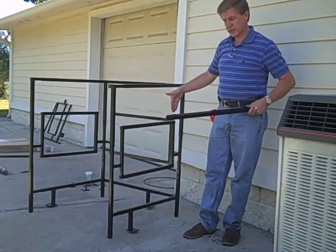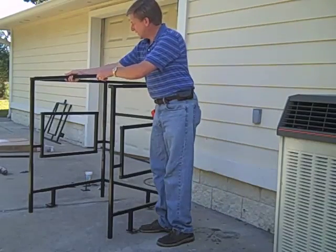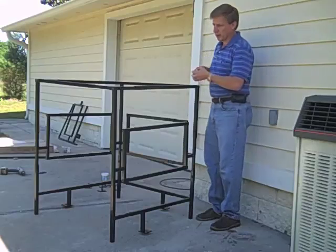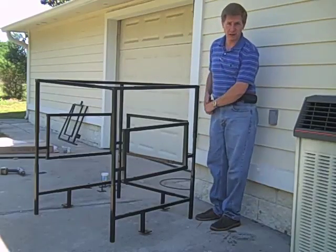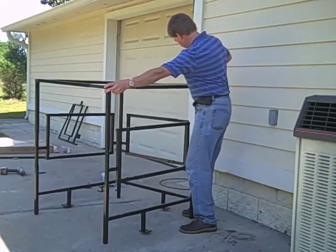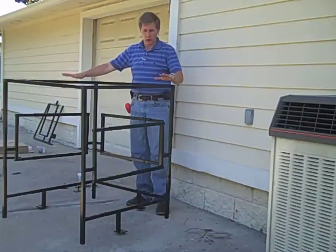Now that we've got the sides on, tip it straight up, take this back bar, place it on the back side, put it together, and set these pins in place. When you get the back bar on, measure the depth. We want the depth to be 36 inches because that's what our condenser is. So extend it here and make a measurement — I've got 37, so I need to come in just a little bit. 36 right on the button. Now tighten these set screws because this controls the depth. Now everything's tightened up.